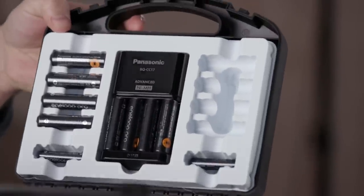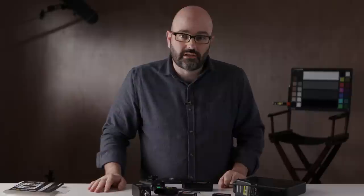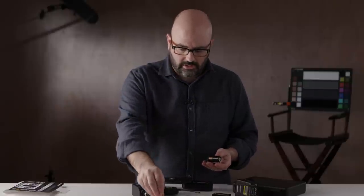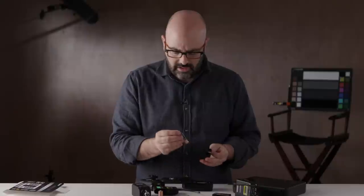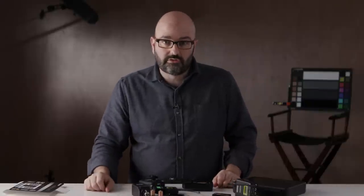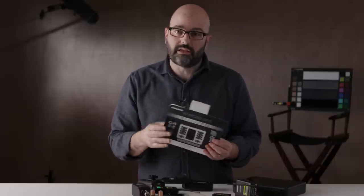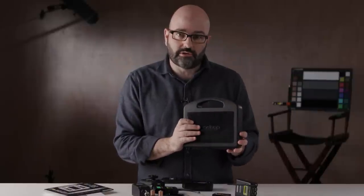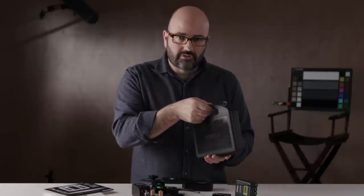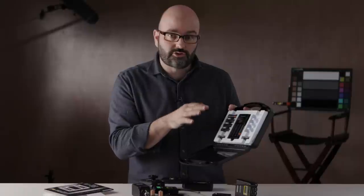I'm super excited about this kit and I'll report back later on about how well it's going. I'm not really concerned because the reviews are very high on this, and gone are my days of going out and buying those 24 packs of batteries that I'm constantly replacing. So we've got the Eneloop Pro from Panasonic — what I like about this is it's a complete kit. It comes with the case, eight rechargeable double A batteries, two rechargeable triple A batteries, the charger, and all of the batteries come pre-charged ready to go.